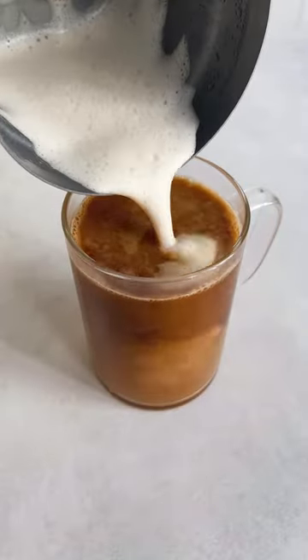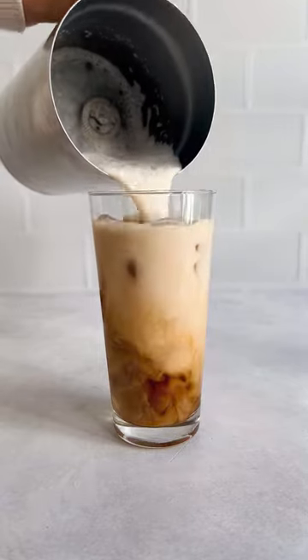It works well when frothed on the hot setting for hot coffee, as well as on the cold setting for iced coffee. It's totally up to you.